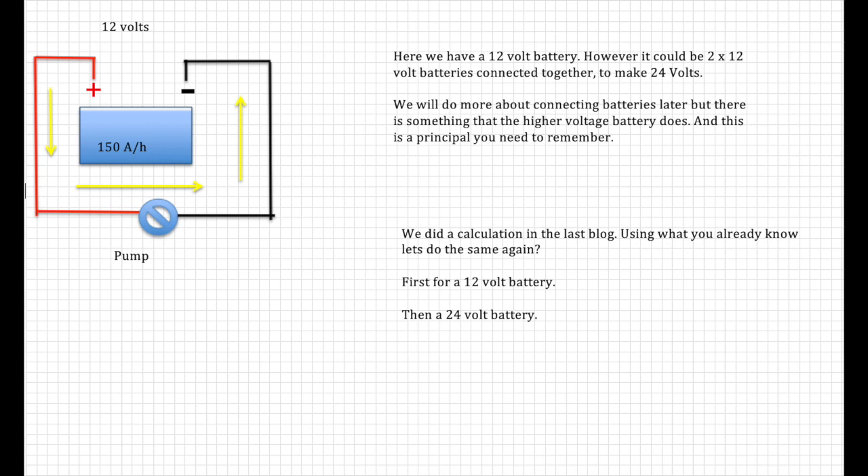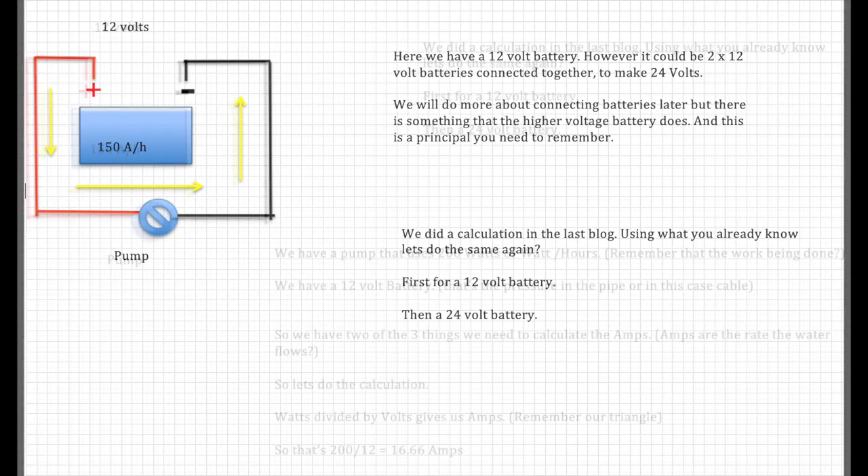There is something that the higher voltage does, and this is a principle you'll need to remember. Using what you already know, let's do the same calculation again — first for a 12-volt battery and then for 24 volts.